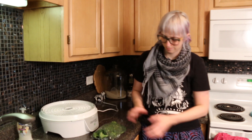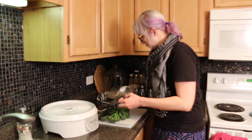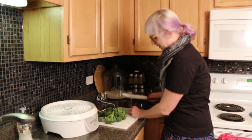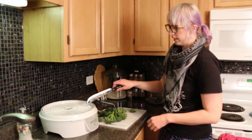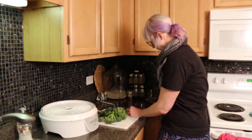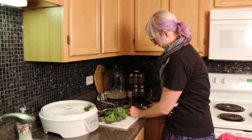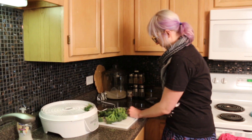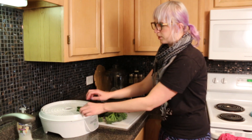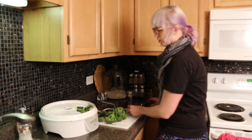Broccoli everywhere — I'm just going to cut them up into thinner slices and then put them on the dehydrator tray. I try to spread them out a little bit so they're not super touching, but still concentrated enough, because I'm always dehydrating a lot of stuff all at once.